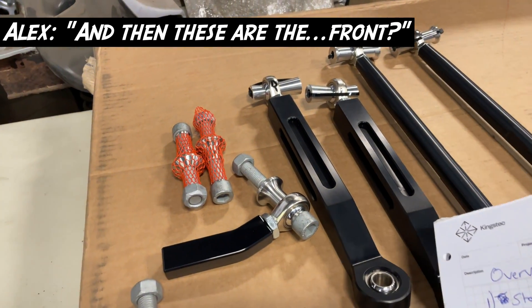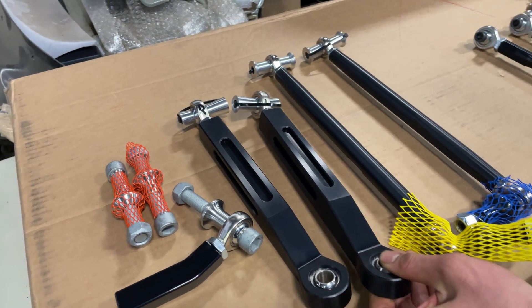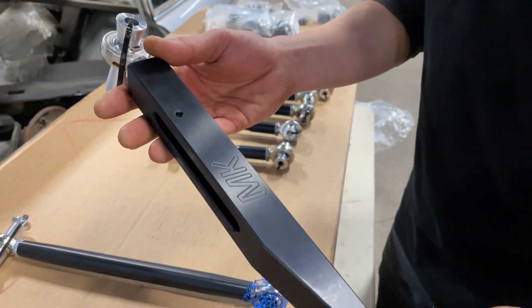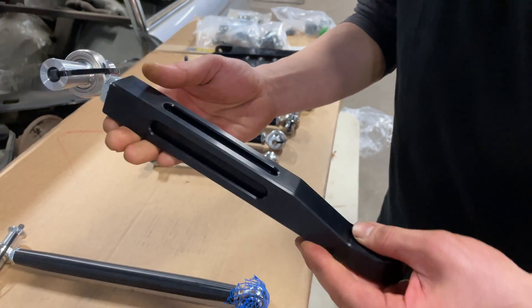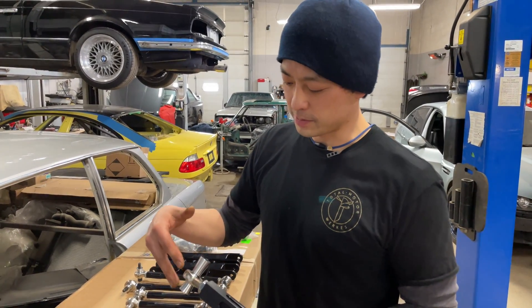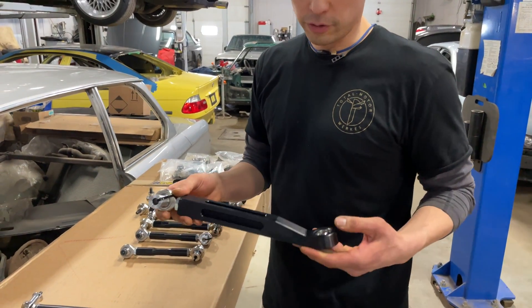So this is the front — these are the front lower control arms. Beautiful, beautifully engineered and beautifully built. I love how there's so much adjustability in this. And as you can see, there's no rubber here — full bearings.